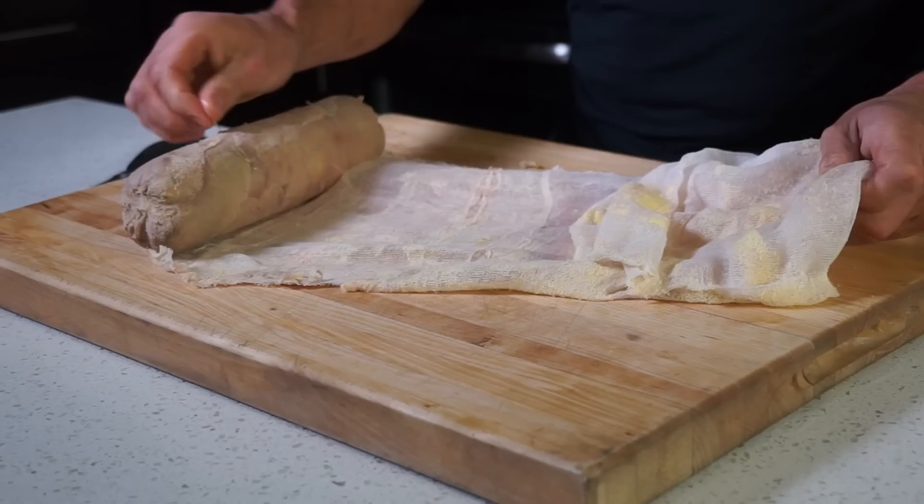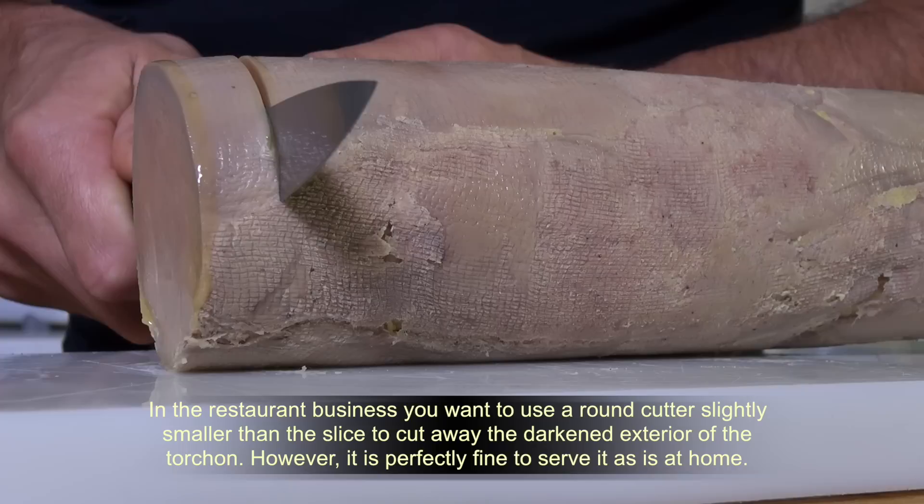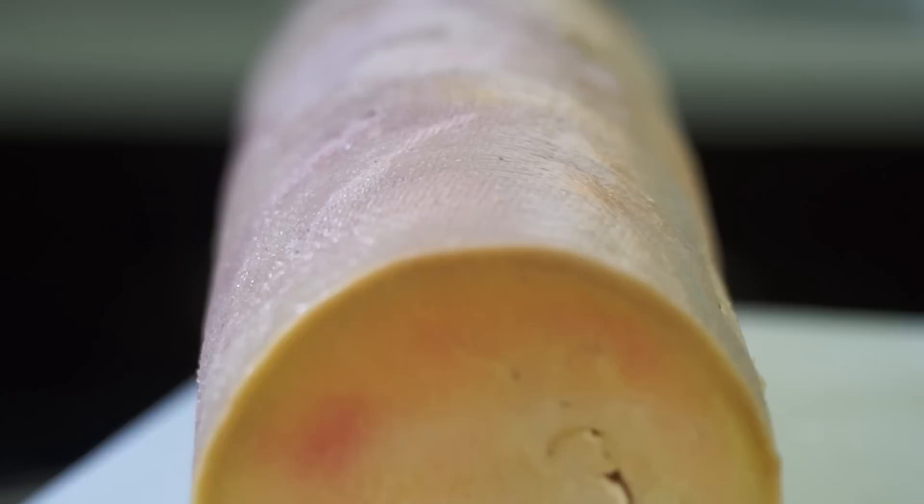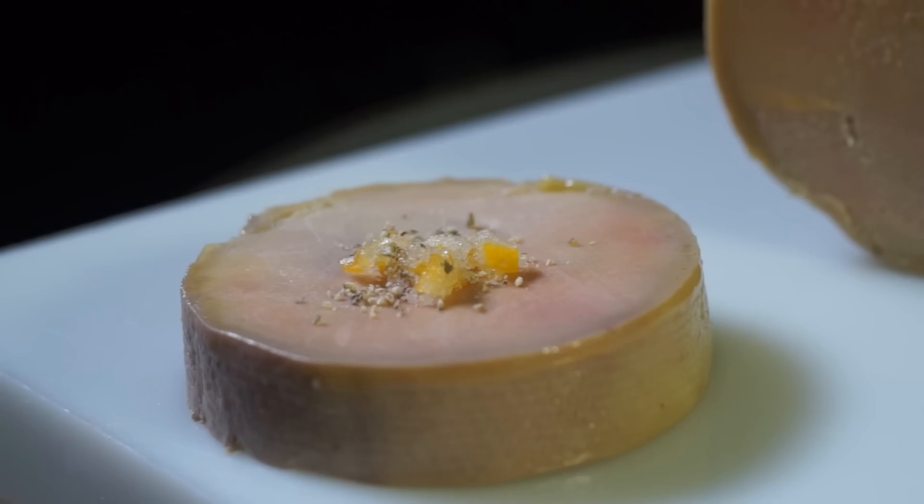To get this complete recipe with instructions and measurements, go to brunoskitchen.net. Guys, I hope you have enjoyed this beautiful foie gras episode. Please subscribe, like me on Facebook, and follow me on Twitter, Instagram, and Pinterest. Ciao, ciao.